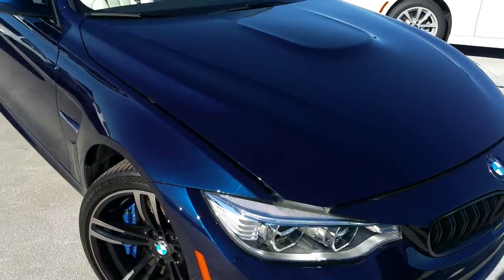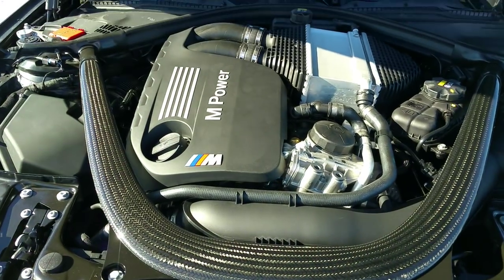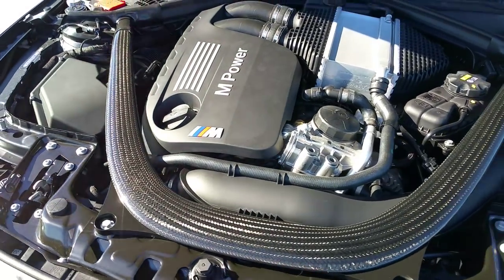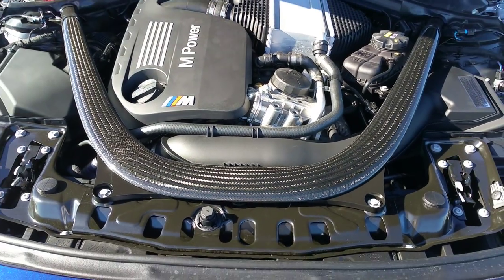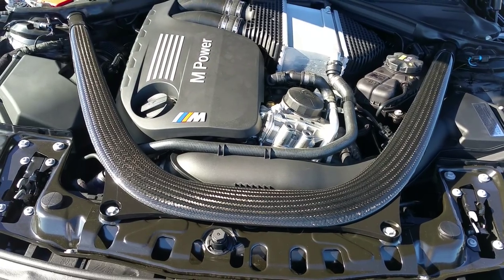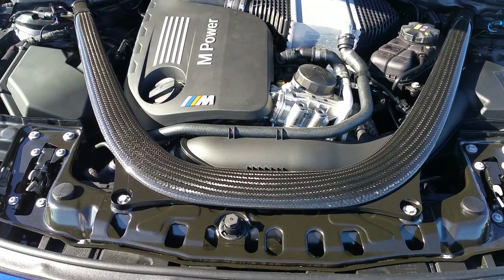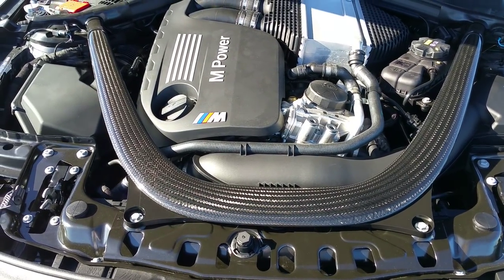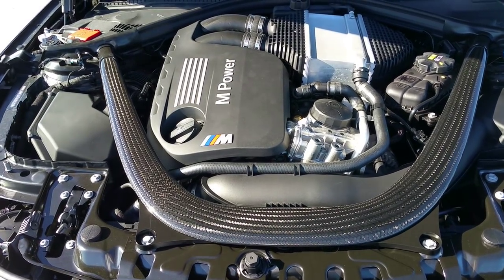We're going to go underneath the hood. To pop these hoods, just pull the lever inside at the bottom of the A-pillar — pull it twice — and all you have to do is reach underneath and lift it. Check out the signature carbon fiber underneath here and this beautiful three-liter. It is a twin turbo — two mono-scroll twin turbo chargers on this engine. It also has electronically controlled waste gates, with advantages including high adjustment speed, precise boost pressure control, and better fuel economy.